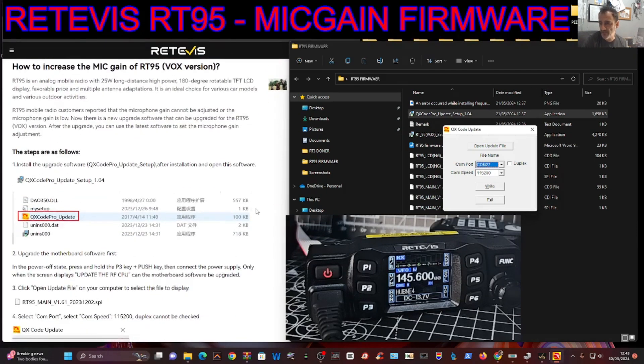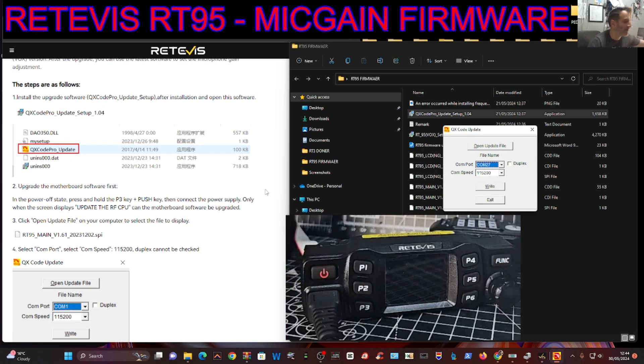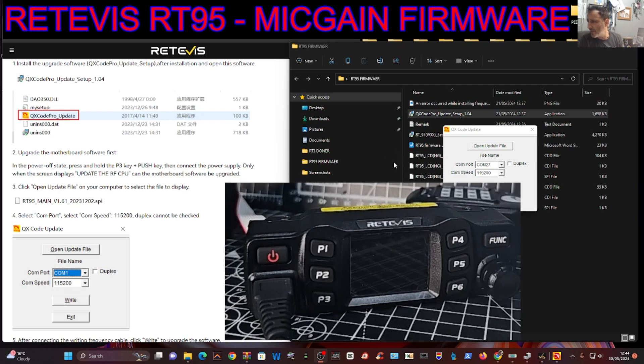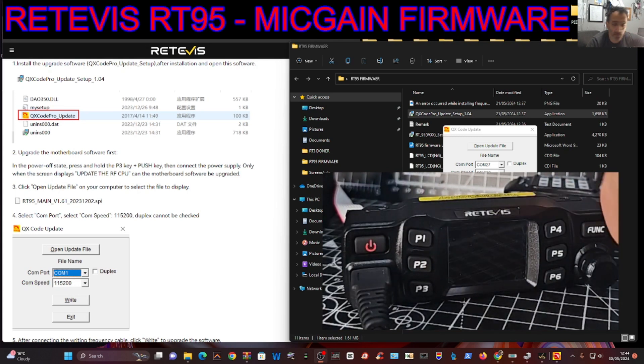Just remember regarding the instructions: you're running this firmware twice. First of all, to get it into firmware mode on the first one, you turn off the radio - the power supply also goes off. Then you hold down the P3 key - as you can see here, make this a bit bigger - P3 and the push button.